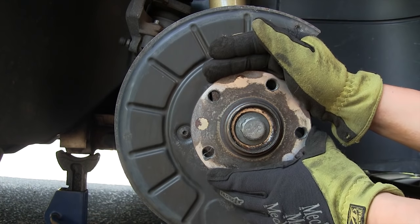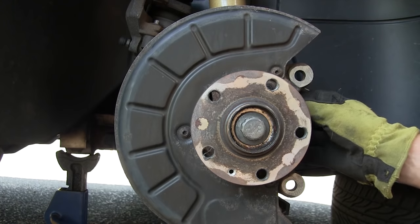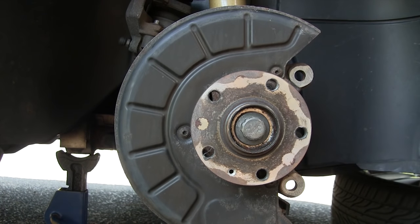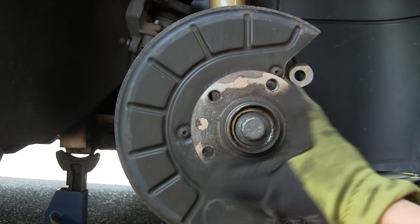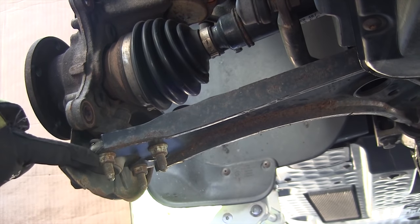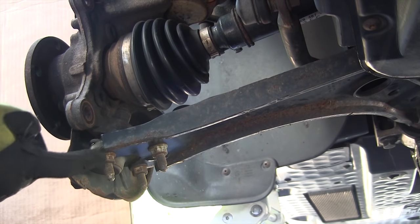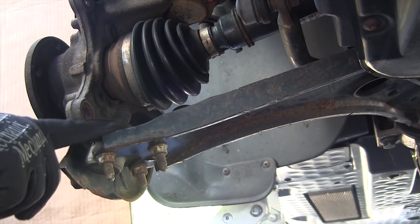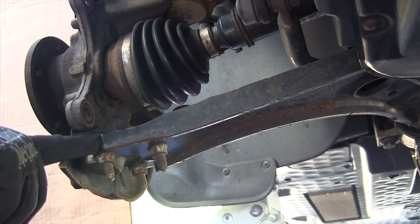The bearing comes in the entire hub assembly, which is nice because you don't have to remove the spindle and send it to a machine shop to press in a new bearing. The downside is it costs a little more, but it's worth it. Then remove the three ball joint bolts — it's best to mark these with paint or scratch the metal surface to indicate their position. If you index their position, you won't have to mess with the alignment.